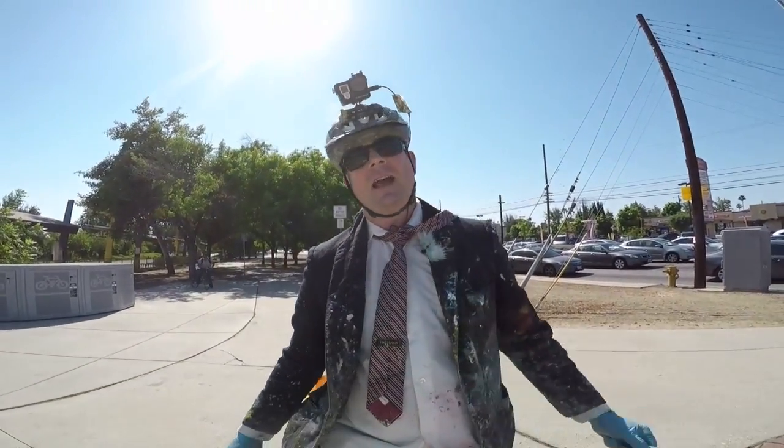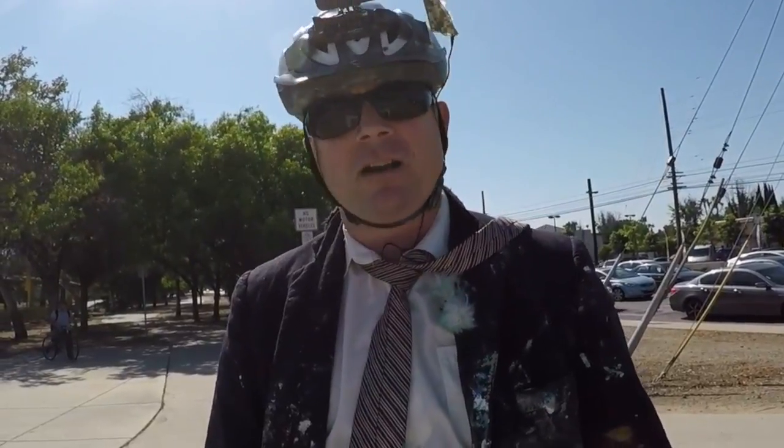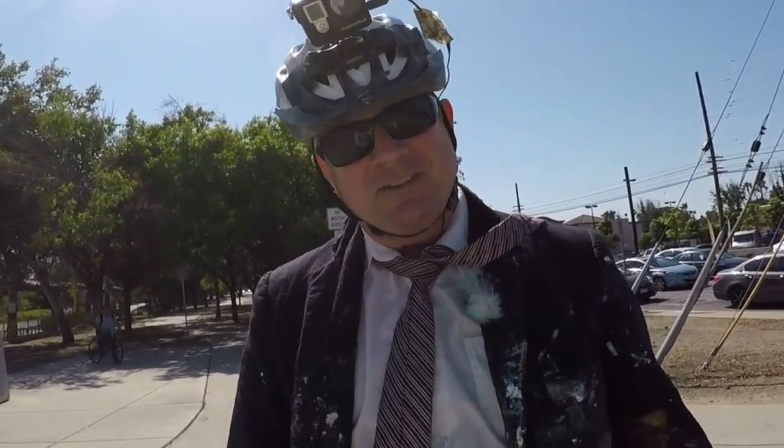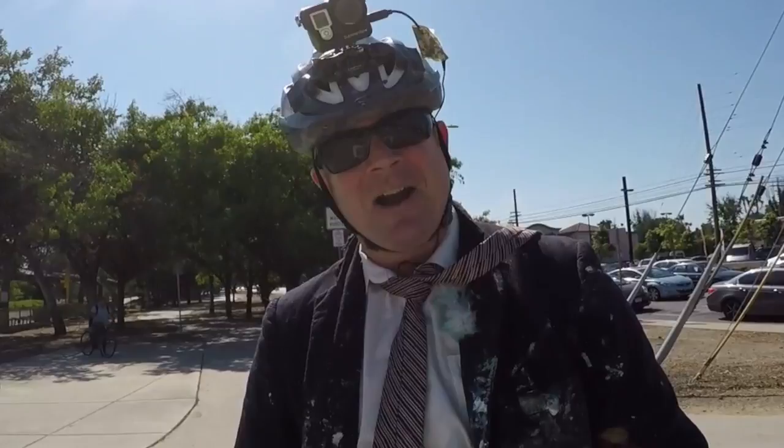That's it! Tour de Paint stage six, going from roughly Balboa down to Woodley on the bike path here in Balboa Park in lovely Los Angeles, California. I'm Mr. Let's Paint - we'll see you next time on Tour de Paint. Check us out at tourtapaint.com.